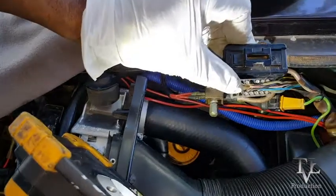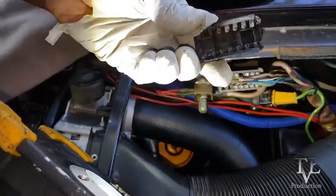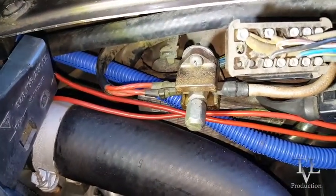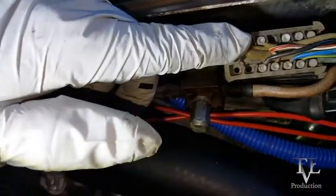I wanted to take a closer look at the wires inside, so I just took a screwdriver and gently took the top off. Here are the wires — it's a little dirty but I'm going to go ahead and clean this up a little bit.